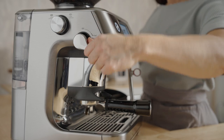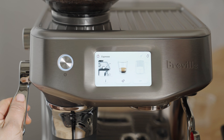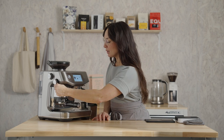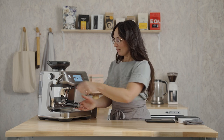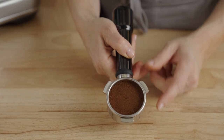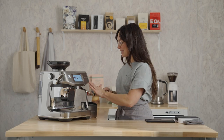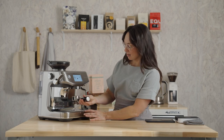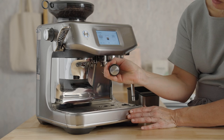Press down on the tamp lever — the green arrow will indicate that you have the correct dose amount. Let's do one more tamp to polish. Just like that: 18 grams. Wipe off any excess coffee around the rim of the basket to ensure we have a watertight seal.